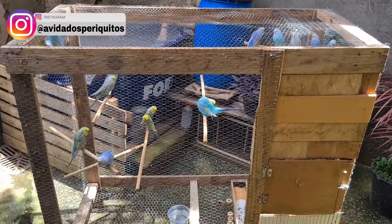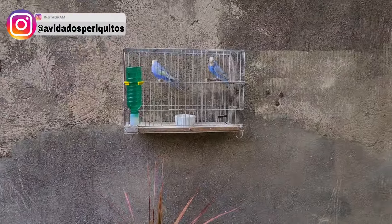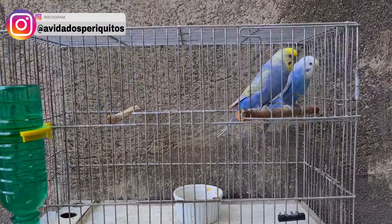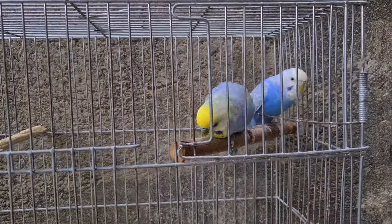E aí galera, beleza? Sejam bem-vindos a mais um vídeo aqui no meu canal. Hoje eu vou estar separando esse casal aqui que eu fiz há um bom tempo atrás, do nosso projeto Arco-Íris.